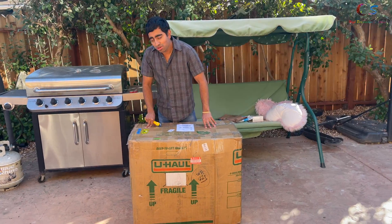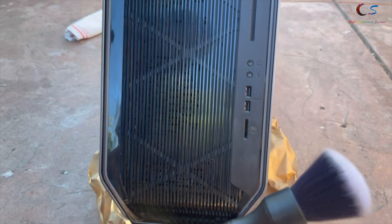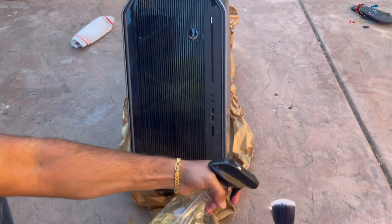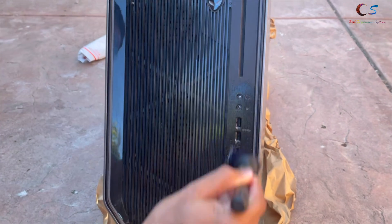This is the Alienware Area 51 R2. Alright, so it's dirty right here. What I do is grab a brush. This is Express Clean, so we're just going to spray some here and then we're just going to clean it up like this.